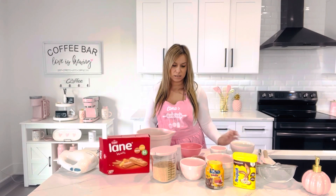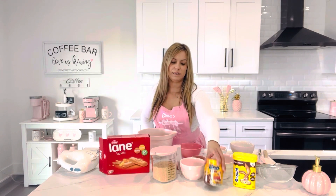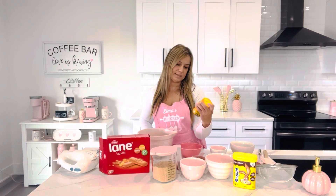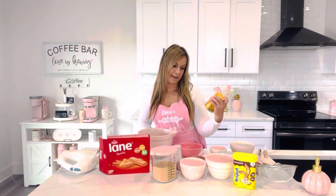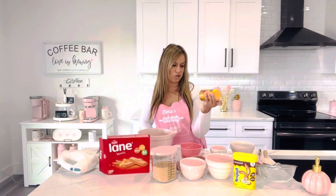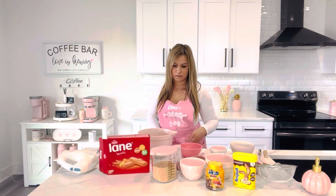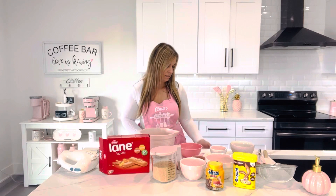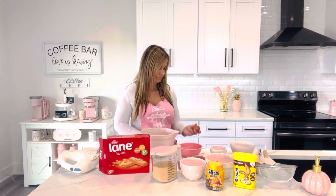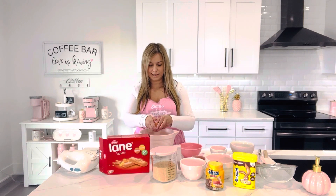You're gonna need Nutella — any kind of Nutella. Today I'm using Lino Lada white and cocoa hazel spread because it has white and chocolate, but you can use regular Nutella too to make this cake. Let's start — we're gonna separate the egg whites and yolk.